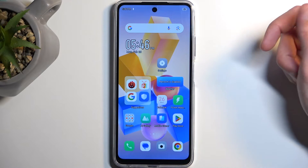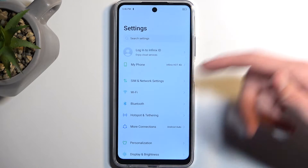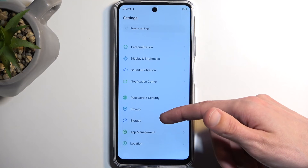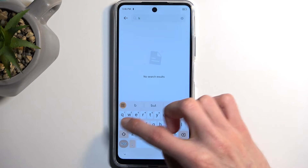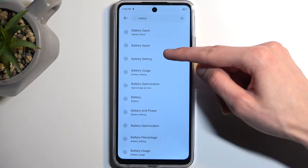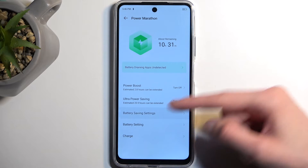The traditional power saving mode isn't as easily accessible as the Ultra Power Saver, which is kind of odd — I'd prefer it to be the other way around, but unfortunately it's not. Here we're looking for the Battery section. It's going to be easy to search for it. There we go — got the battery settings right over here, and here we have the battery saving settings.